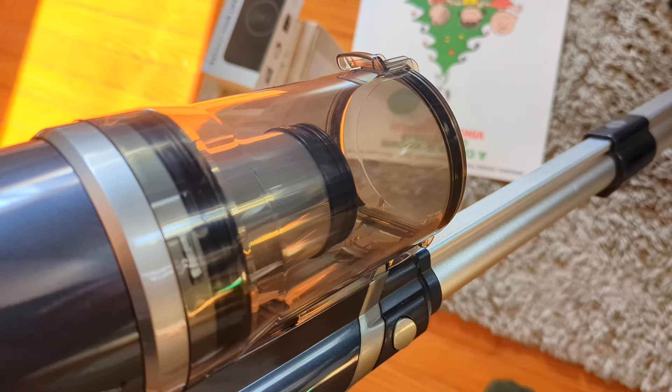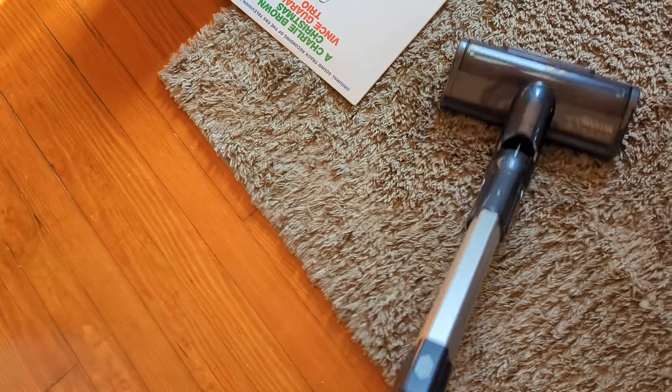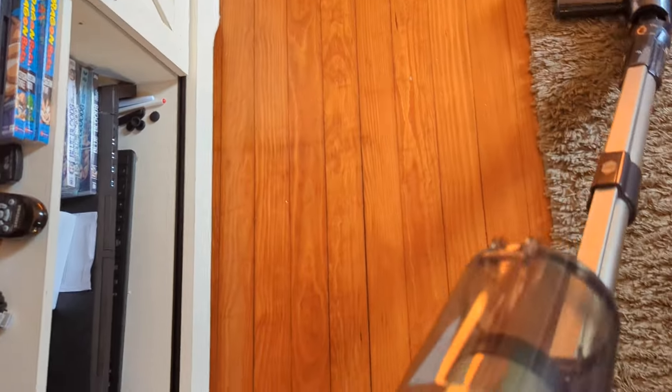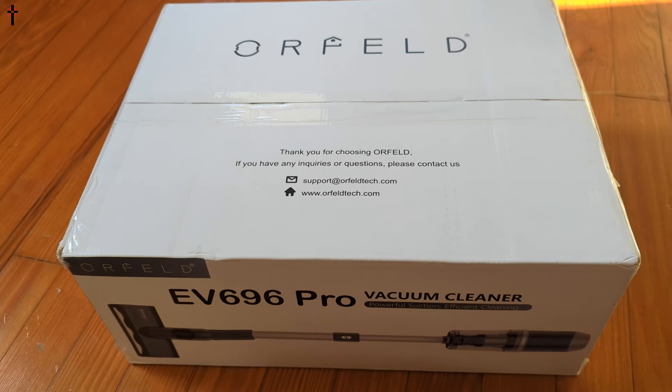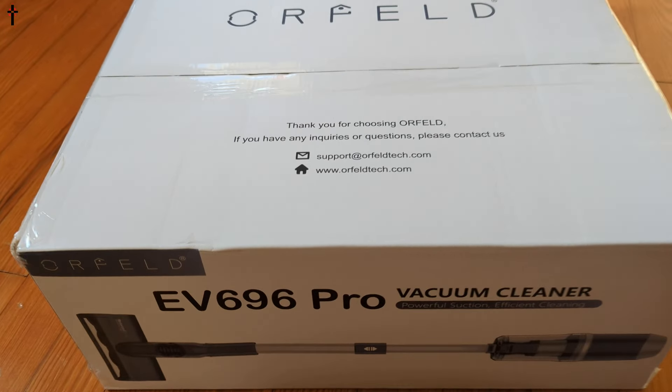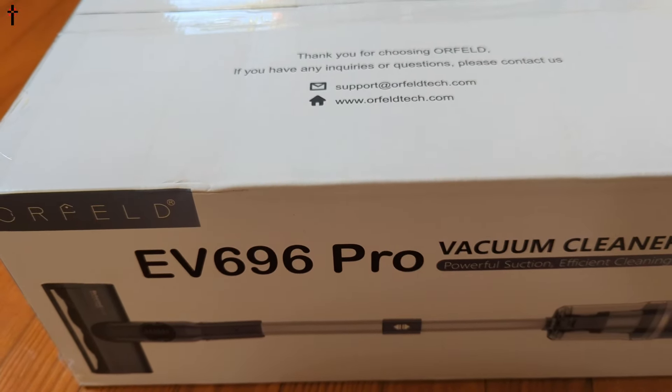You guys can see we're already picking up stuff — I did go a week without vacuuming just to test this out. Hello everyone, welcome back to another unboxing, show-and-tell, test video. Today we're checking out the EV 696 Pro vacuum cleaner.